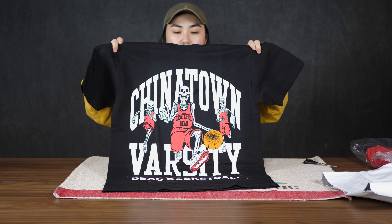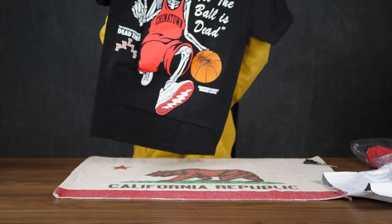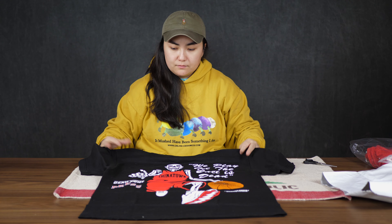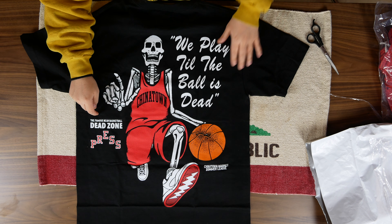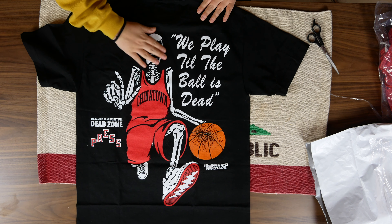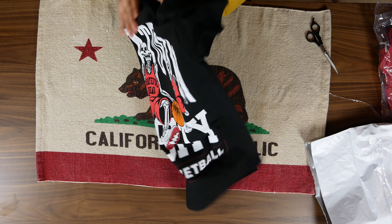That is really cool. And then on the back, we got a really, really nice back graphic too. Chinatown Market Summer League over here, and it says 'we play till the ball is dead.' Really cool. This is a really nice graphic — I just love how big it is. I love big graphics.